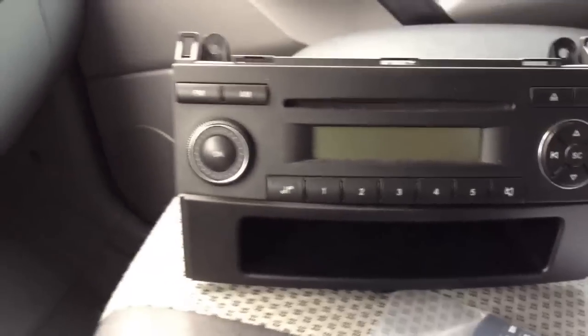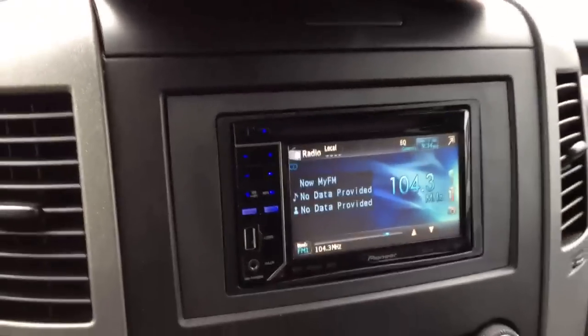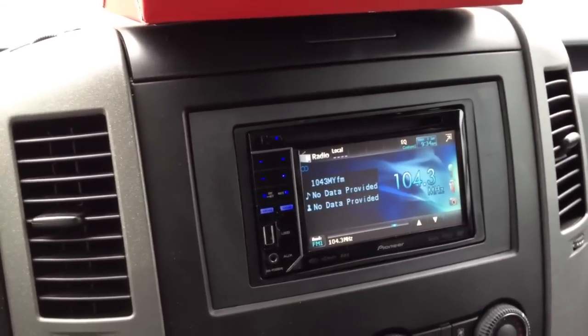Basically what we did is we removed the stock head unit — just a single DIN — and fully integrated this new Pioneer AVH P2300.